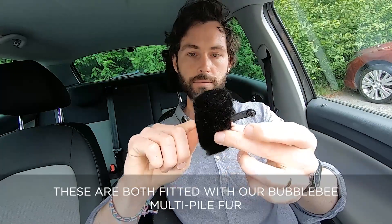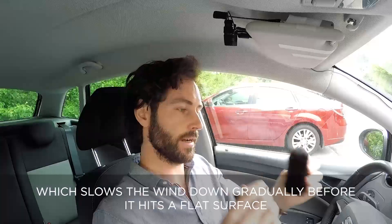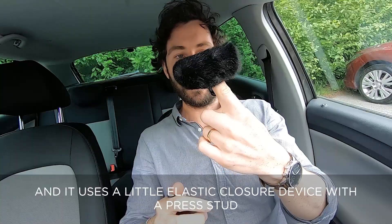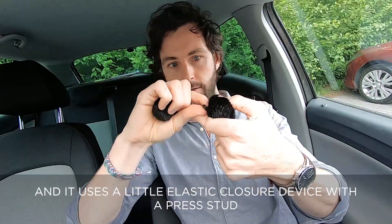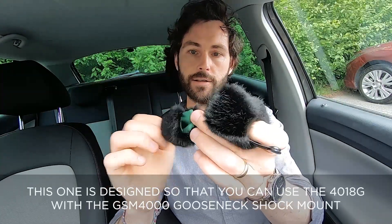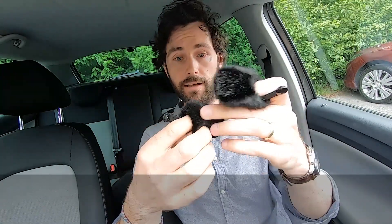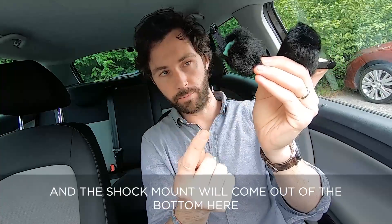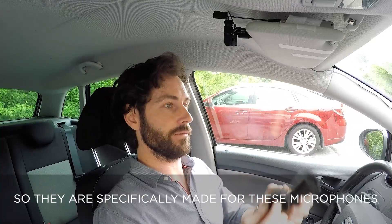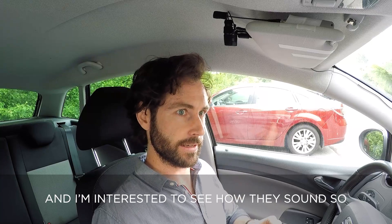Both are fitted with our Bubble Bee multi-pile fur, which slows the wind down gradually before it hits a flat surface and makes friction noise. It uses a little elastic closure device with a press stud for both of them. This one is designed so you can use the 4018G with the GSM 4000 gooseneck shock mount — the shock mount comes out the bottom and then it closes over the back of the capsule. So they are specifically made for these microphones — special edition Windkillers.